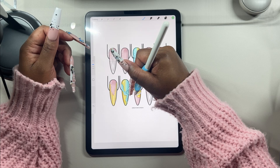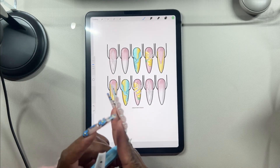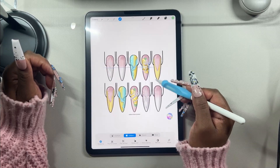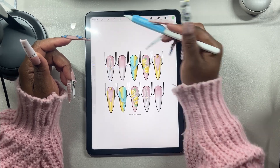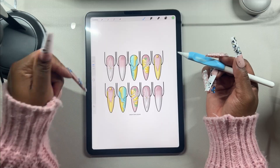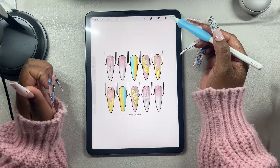I cannot believe this — why is digital nail planning like everything I've ever needed? Yellow, so cute! I'm obsessed. I'm going to be honest with you, these might disappear.